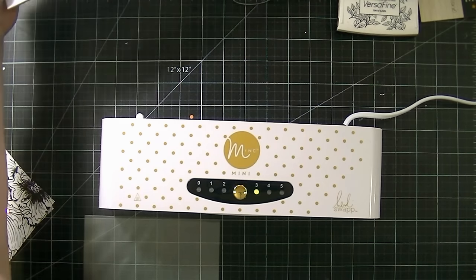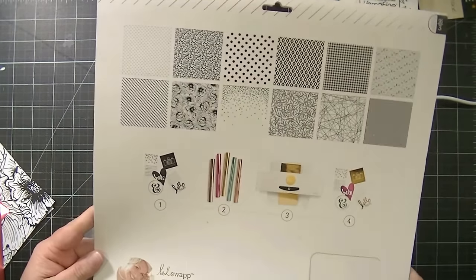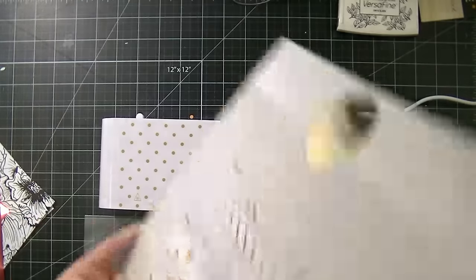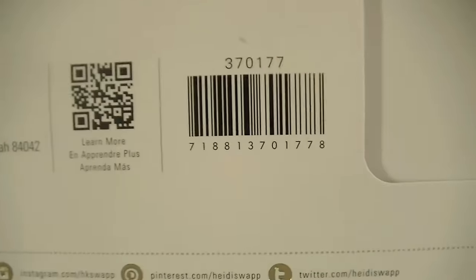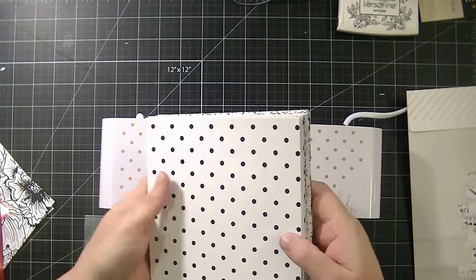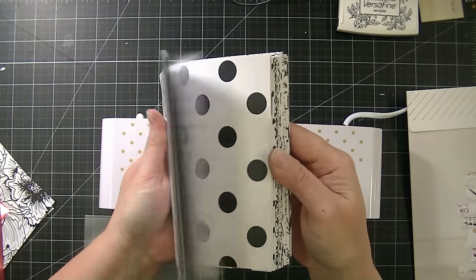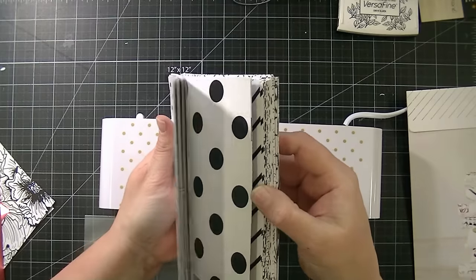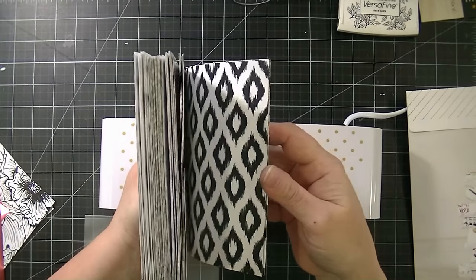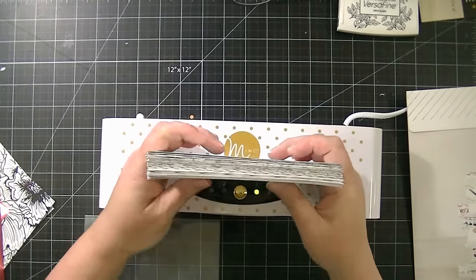I have some pattern paper that I bought from Joann's — it's the Heidi Swap — and this is the information right there. It's 12x12 sheets of toner cartridge paper, and I cut them down to 6x6. There are two of each sheet, so I ended up with eight of each design. These are some of the designs that you get. I got them on sale, so it was a really good deal — eight sheets of every design if you cut them down to 6x6.